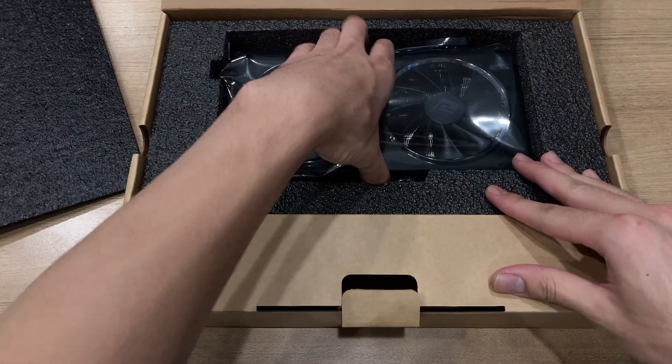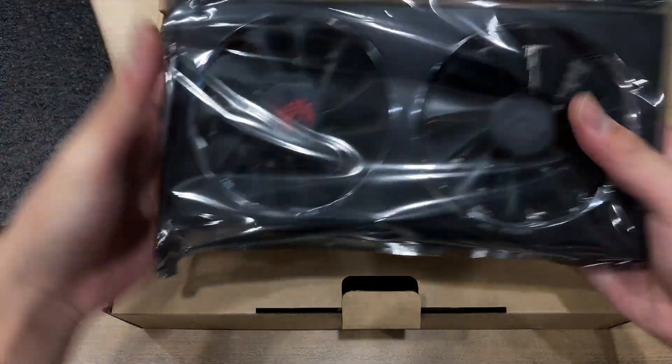I have two RX 5600 XTs, one from PowerColor and one from Sapphire, so I thought why not do a quick review.